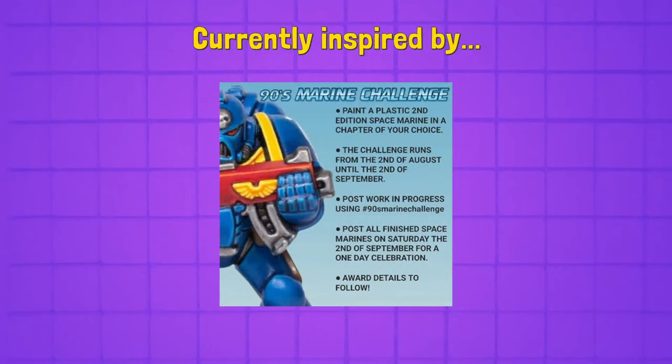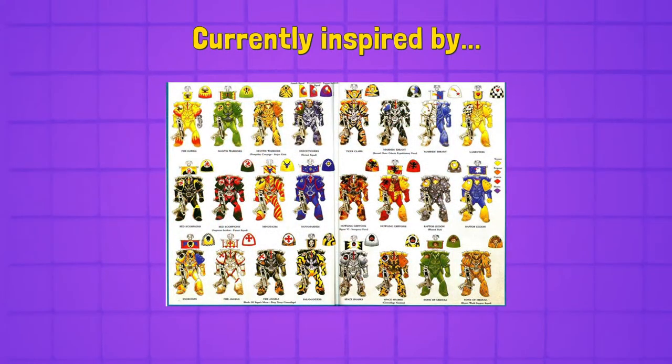We're going to jump right in and talk about what we're inspired by, what this whole thing is we're doing. You might have seen this if you're in the 40K space on Instagram. Basically Darren Latham — we've actually had him featured on the show before, I think it was his flames that we did — he's an awesome painter putting on this 90s marine challenge where we paint some retro marines.